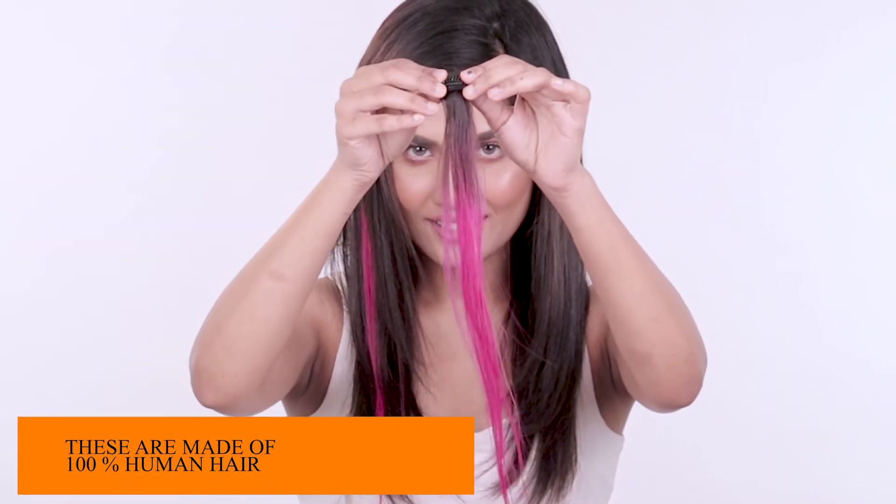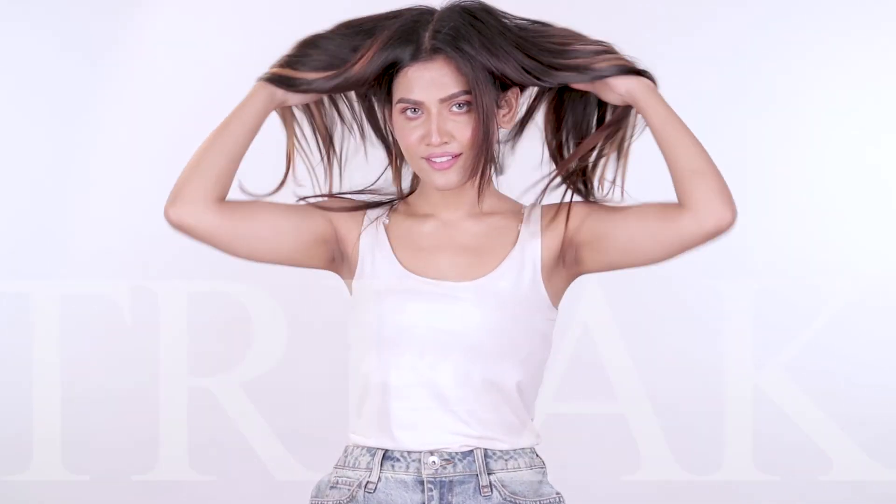Press the clip to lock. These are made of 100% human hair from Curls and Dresses. I can now change my color in no time.